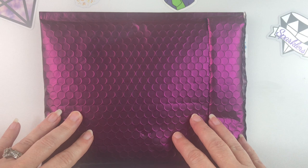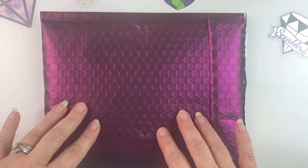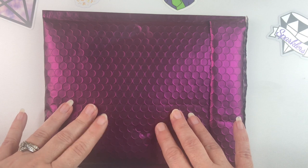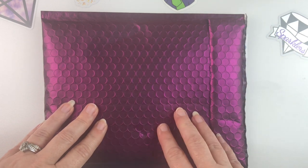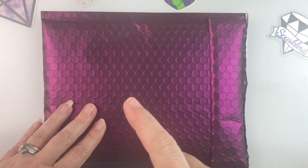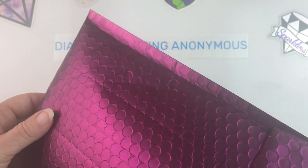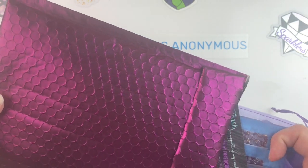Hello fellow Diamond Painting Addicts and welcome back to Diamond Painting Anonymous. Today I have an unboxing slash unbagging for you. I'm kind of excited about this. This is my order from Shimmering Canvases — I will put a link in the description below to their website. They sell crystal square drills and I decided I would give them a try, so I put in an order for several different kinds of crystals just to see what I would get.